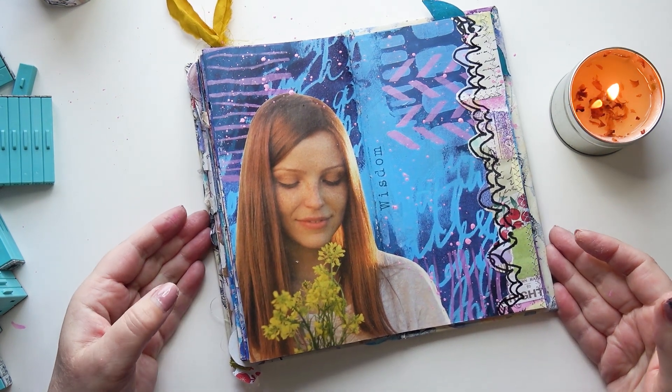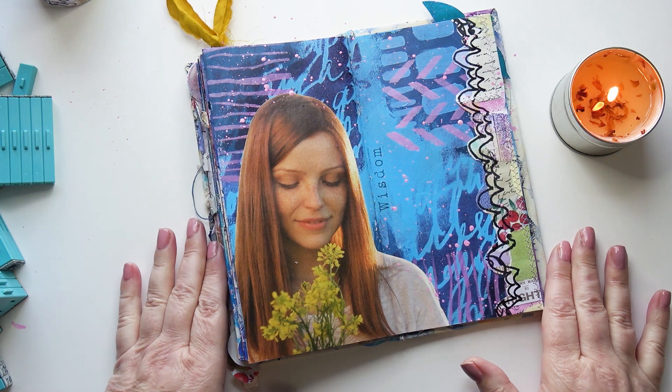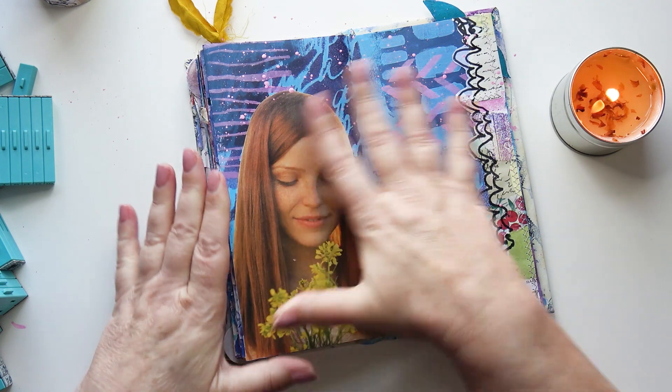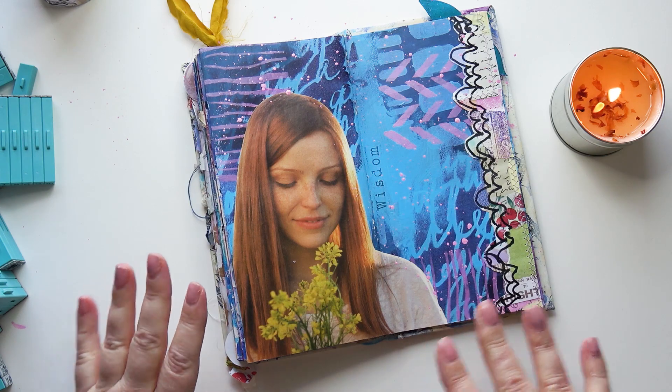Hello, welcome to my YouTube channel. My name is Carrie and today we are doing week 13 of the Art Journal Prompts. I've selected the cards - I'll show you in a moment - and I've made this page, but keep watching and I will show you how I did this.